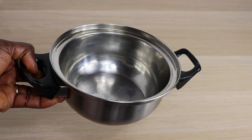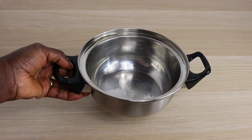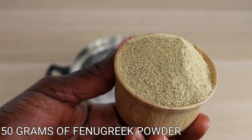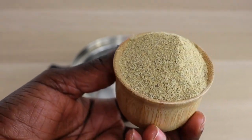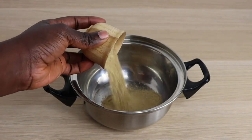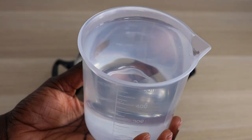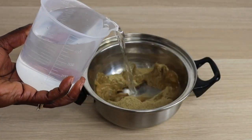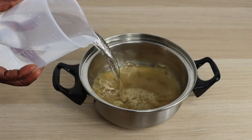Now I'll go in with my fenugreek powder. You can use the seed as well — you are good to go — but I love to use the powder because it's much easier to manipulate. If you use fenugreek seeds, just blend them to powder before you boil. I'll add my water into the powder and cook it on a low flame. Make sure when you are cooking the powder, you don't allow the water to dry completely.